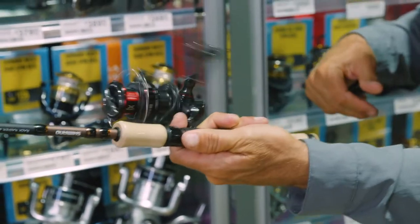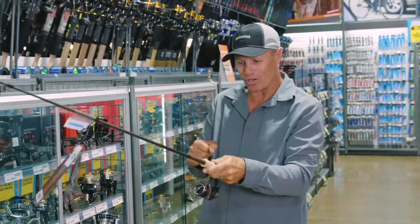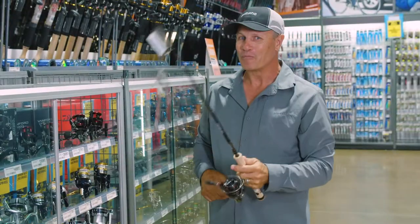Six to one ratio — super fast. And nine kilos of drag pressure you can apply to the reel that goes onto those fish, so they will be coming into the boat pretty quickly.